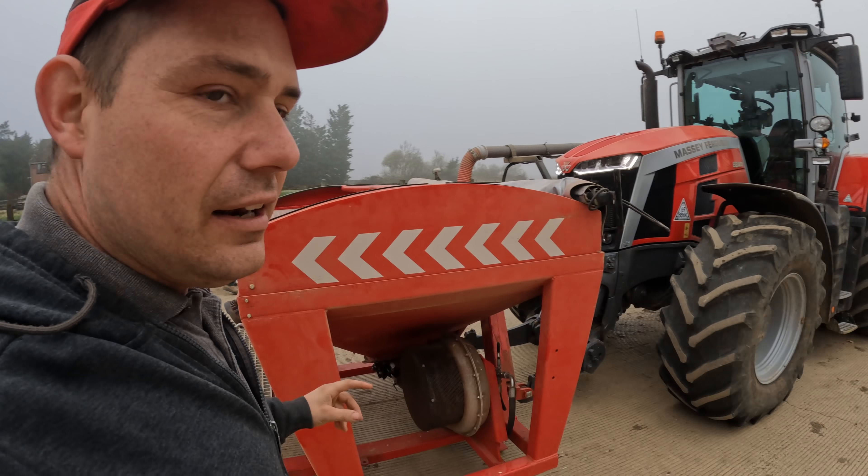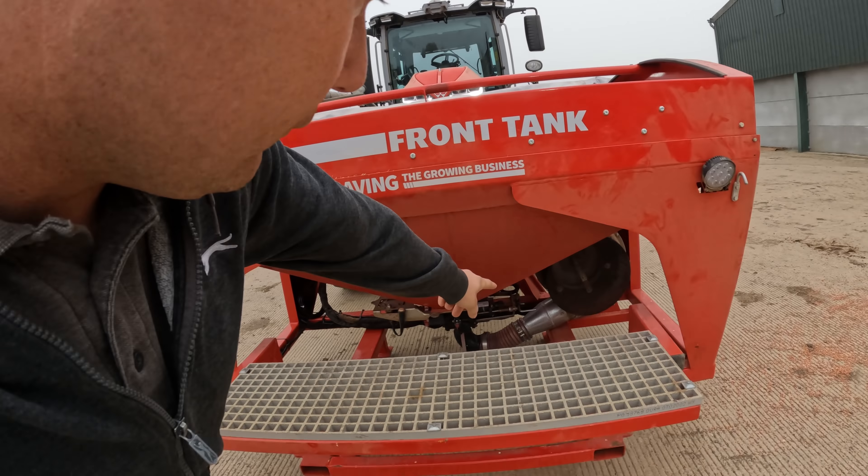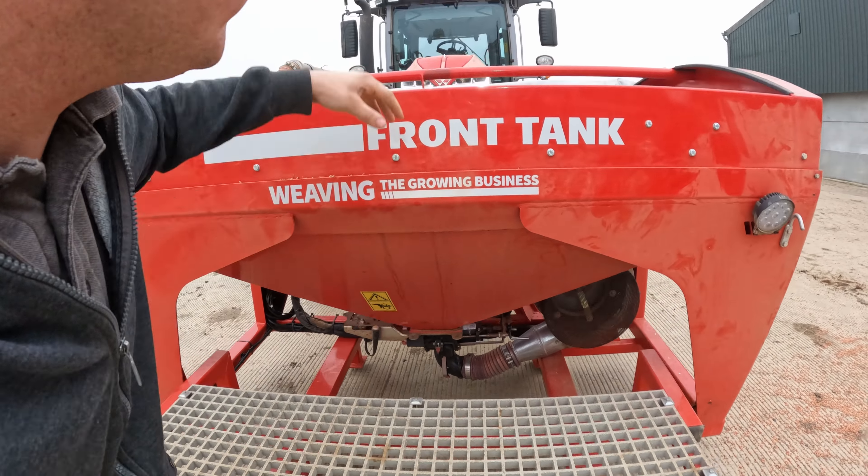The hopper holds about a ton — roughly two bags of that seed. It's dressed with manganese. Without manganese, when the crop comes up it'll go all yellow because it's lacking the nutrient. You can spray manganese on later to correct it, or get it dressed into the seed like this.